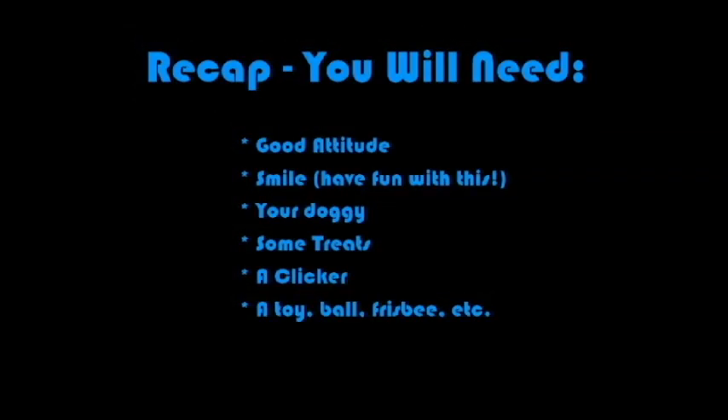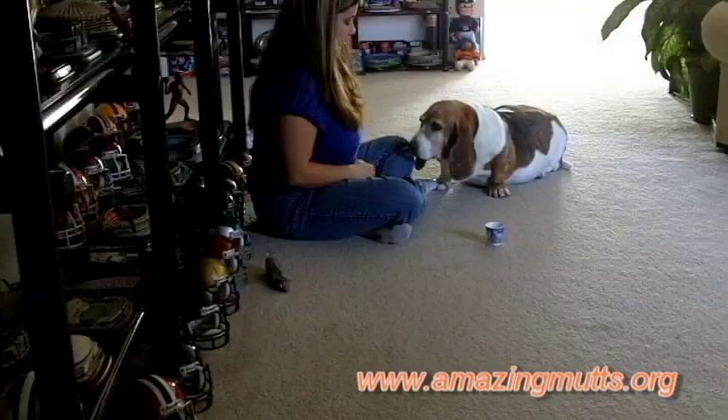So are we ready? Let's get started. I'm going to be using Sarah in this video and Sarah's the perfect candidate because she doesn't really like to play with anything anymore. But we're going to teach her how to love the Dixie Cup and how to use it as a toy, how to play with it. So here we go — we're going to put it down and the moment she looks at it I'm going to click and treat. So we're just going to wait.